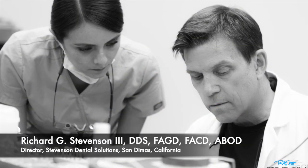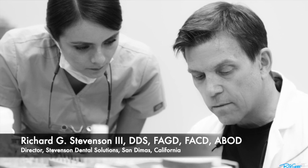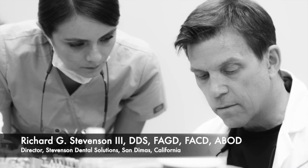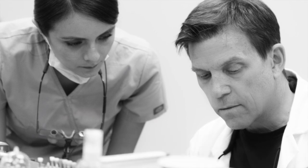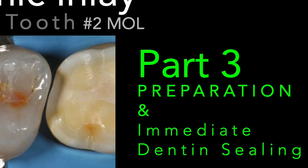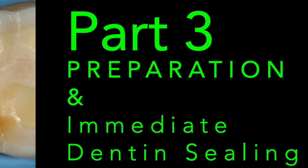Hi everybody, I'm Dr. Richard Stevenson and I'm the director of Stevenson Dental Solutions in San Dimas, California. We're a teaching center dedicated to hands-on courses to improve your skills and knowledge, and today we are going to tackle the ceramic inlay. We're also going to discuss immediate dentin sealing and I'm going to show you the technique that I employ for this important step.